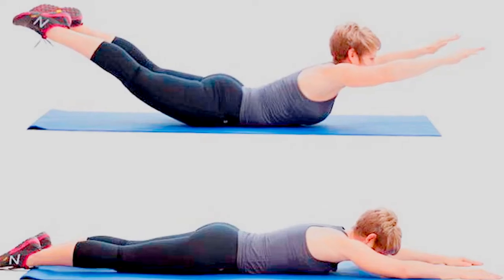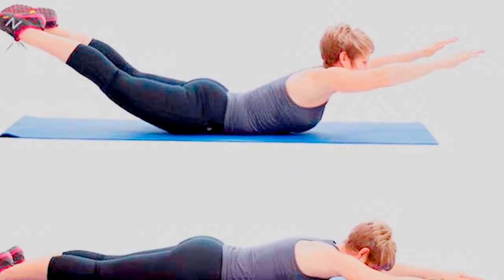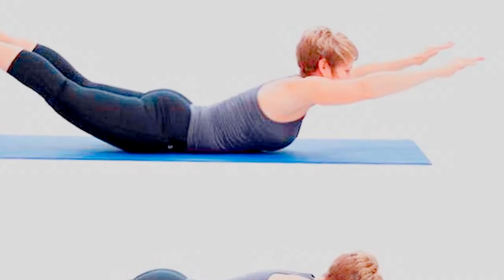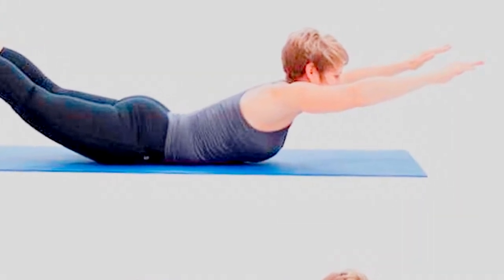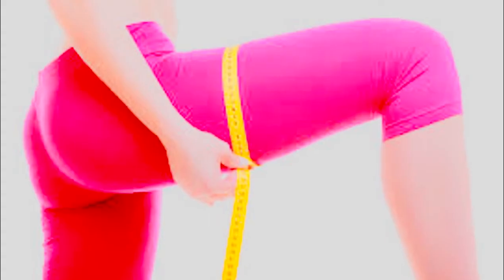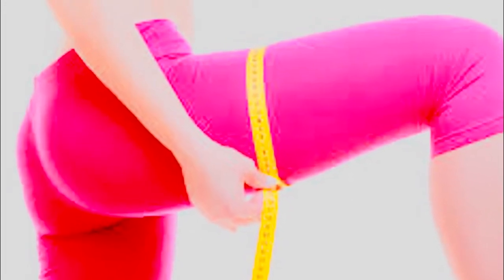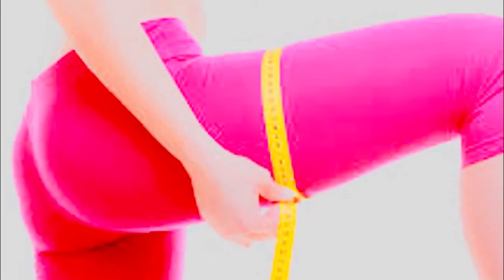Another important thing is that you must check in with your doctor before you start your workouts. It is very important that your heart condition is okay, and you must not have any problems with your knees, hypertension, or diabetes. When the doctor has given a thumbs up about your health condition, then you can go ahead with these exercises.